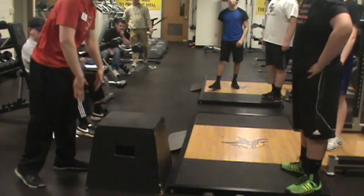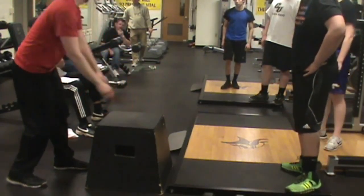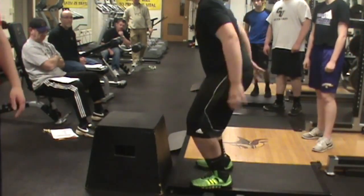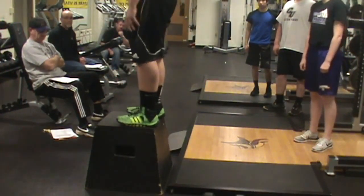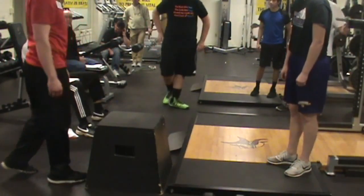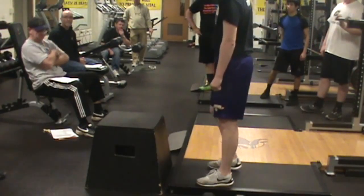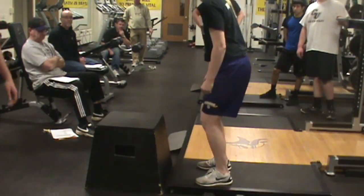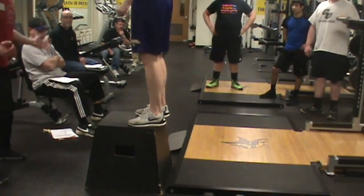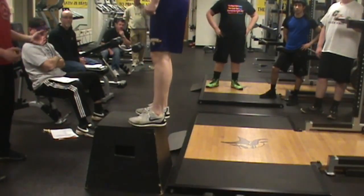Kids that typically make a loud bang land flat-footed or heels first. His knees were a little bit out in front of his toes, so I just let him know: sit back, knees behind your toes. Get all the way up on the box. When you land, jump — don't let your knees cave in.